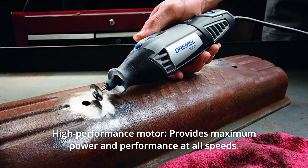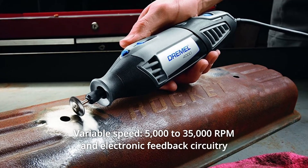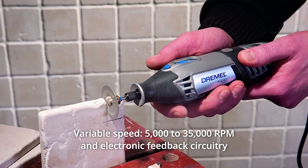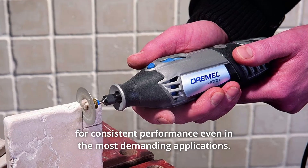Number 2: High Performance Motor — provides maximum power and performance at all speeds. Number 3: Variable Speed — 5,000 to 35,000 RPM with electronic feedback circuitry for consistent performance even in the most demanding applications.